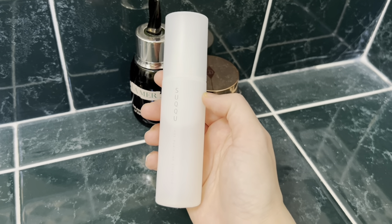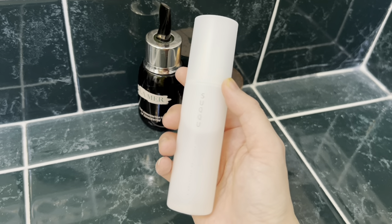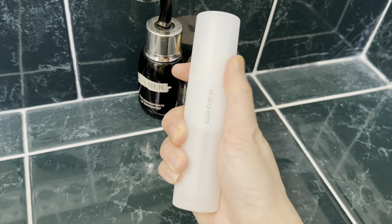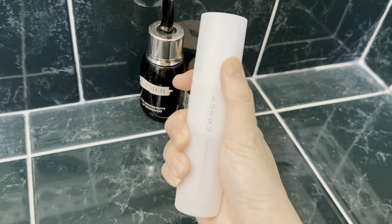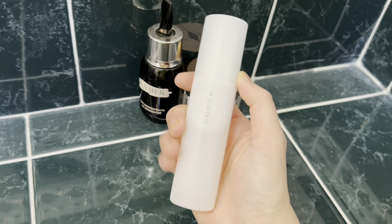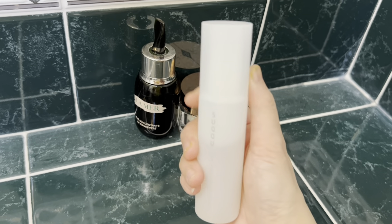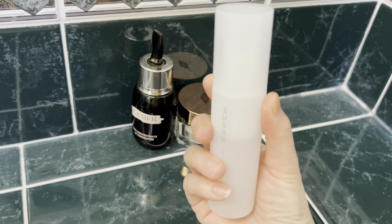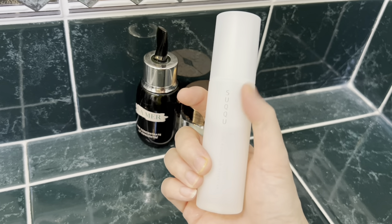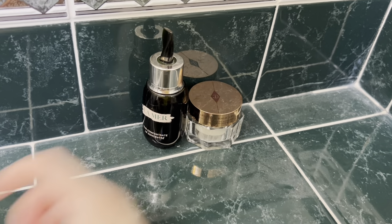The Suku cleanser is more of a pore-minimizing secondary cleanser used after your facial wash. However, my skin doesn't have many pores or imperfections, so this is useless for me. After two years of opening, I've only used about a quarter of it, and since it's no longer in good condition, I decided to declutter it. I also didn't see much pore-minimizing effect.